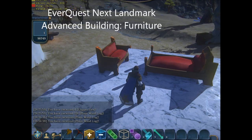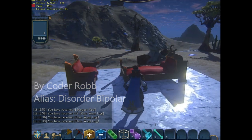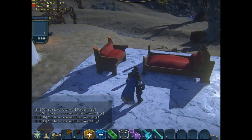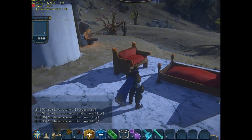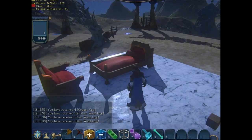Hello everyone, Coder Rob here for EverQuest Next Landmark. Here to show you some more advanced building techniques today. I've been getting a lot of requests for furniture — everyone liked the bookcase video and how to make iron gates. So what I'm going to show you today is a simple bench and an ornate bed.